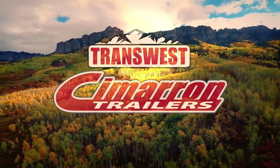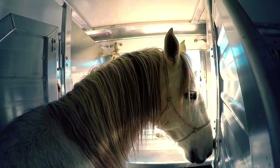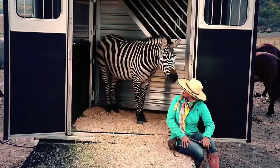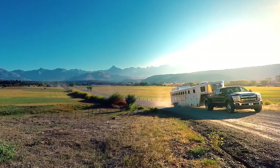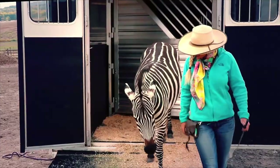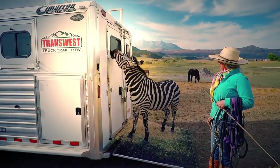This is Ken with MrTruck.com, and for this video series I'm partnering with TransWest Truck Trailer RV north of Denver. What we're trying to do is cover trailering tips. We know how dangerous or intimidating trailers can be, so we want to give you some advice, some tips, and some special features that may make it easier for you to get used to it and do all the fun stuff.